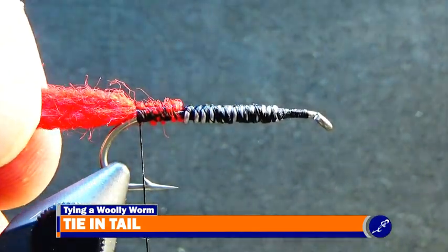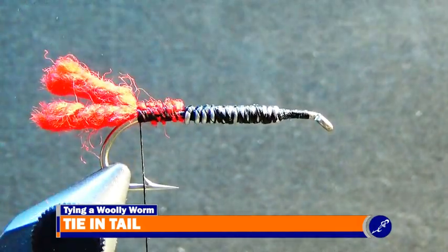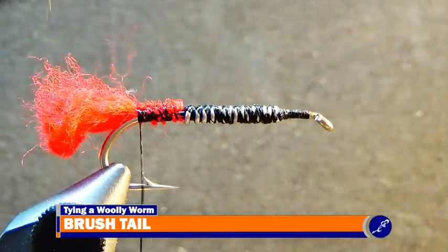Once the tail has been tied in, trim it to between a third to a half a shank long and use some velcro to brush the yarn so that it unwinds and creates a somewhat poofy tail for the fly.